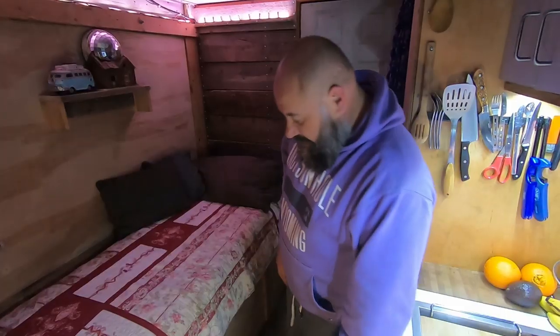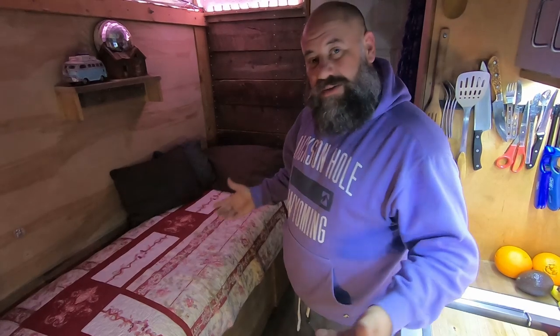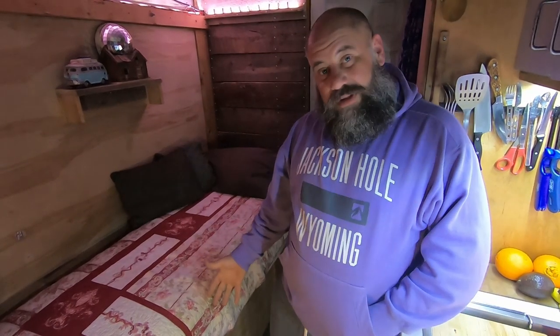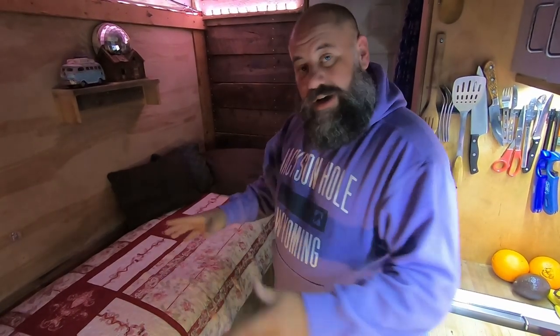Hi guys, tonight I want to show you how my convertible queen-size bed works. What I have here is a very simple system. I couldn't wrap my head around how I wanted to build my bed, so I did something somewhat temporary that is completely removable. It's just simple — plywood boxes that I screwed together, and it's a box within a box.